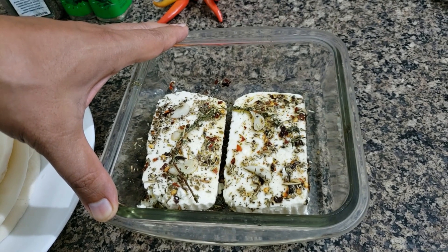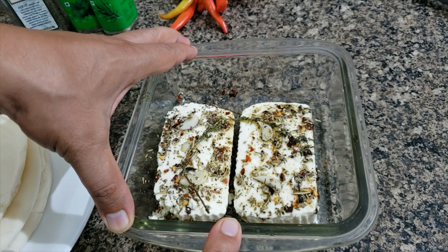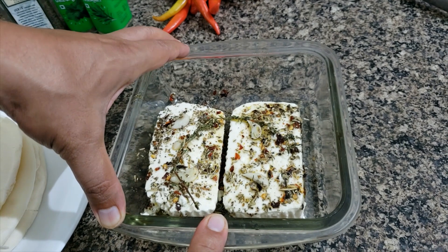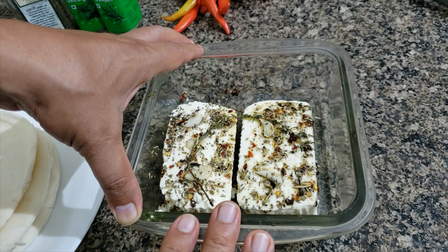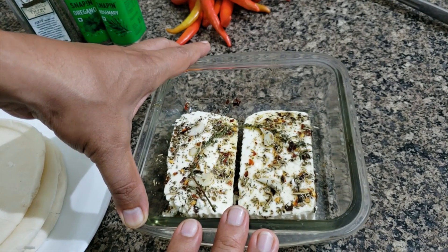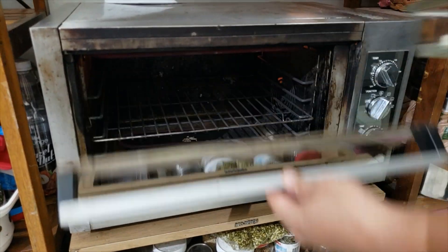I've got the oven preheated to 250 degrees centigrade and the cheese is fully coated. As soon as I put the cheese into the oven I'm going to drop the temperature to 200 degrees and bake it for about 8 to 12 minutes till the cheese is heated through. Once it's heated through I'm going to take it out of the oven, put two tablespoons of olive oil over it, and serve it immediately with pita bread or pita chips. And in she goes.